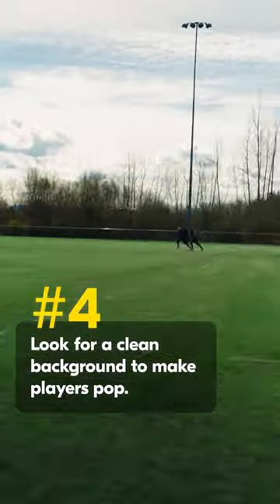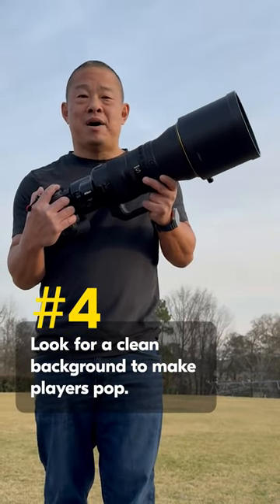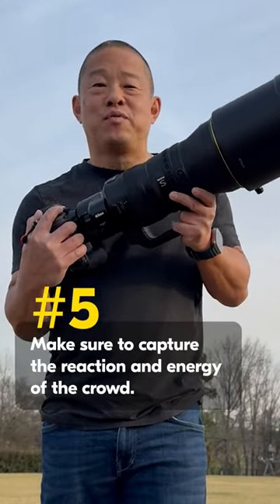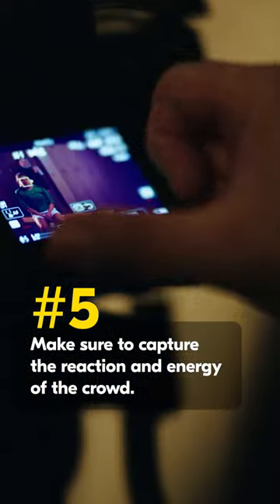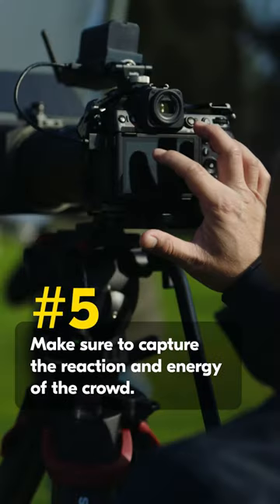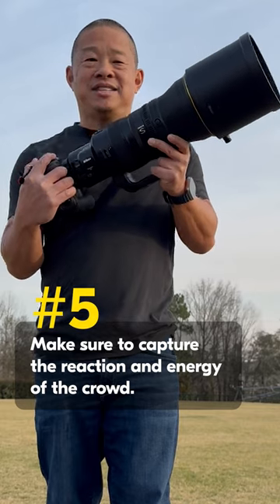Always look for the cleanest background you can find, because clean backgrounds help our action pictures pop off the page. We talked about action — don't forget about the all-important reaction. Capture the human element by staying with your camera, shooting that moment after the moment, seeing the joy and the emotion and the excitement of the event.